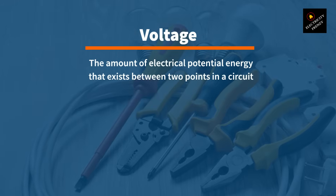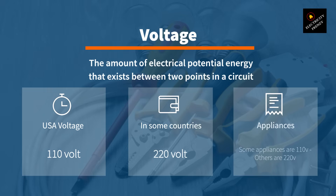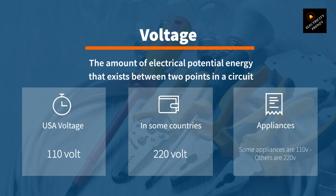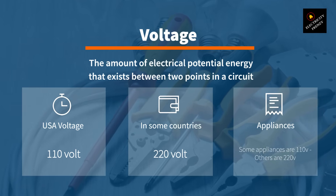First, let's start with the basics. Voltage is the amount of electrical potential energy that exists between two points in a circuit. In the United States, most households use 110 volts for their electrical outlets. However, in some other countries, like Europe, they use 220 volts.